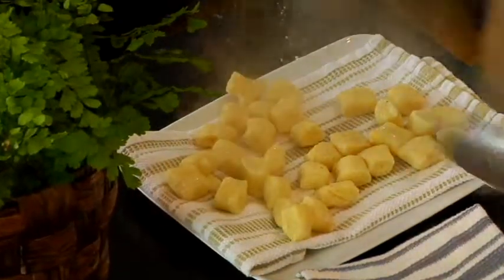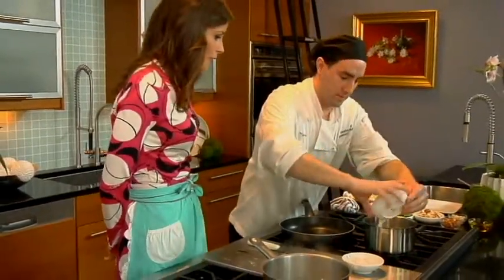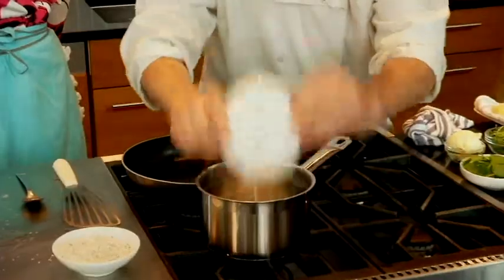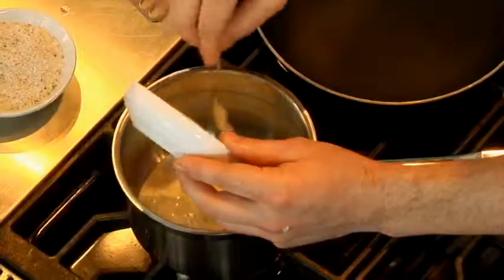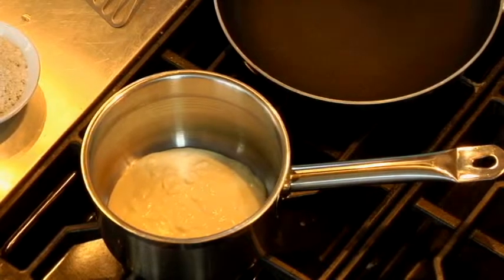I'll take my pecorino sauce, which is basically a bechamel with pecorino. You start with a roux and add milk? Yeah. Start with a roux, add milk, bay leaf, I add thyme. A little nutmeg or clove? Just nutmeg, no clove. Usually you put your onion, nutmeg, and clove. Kind of mimics the nutmeg that we put in the gnocchi dough. Exactly.